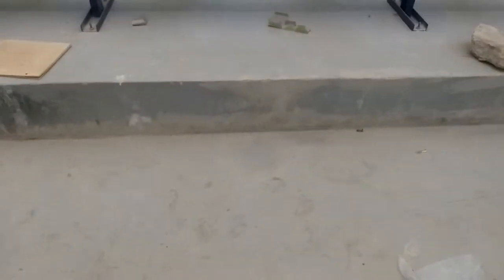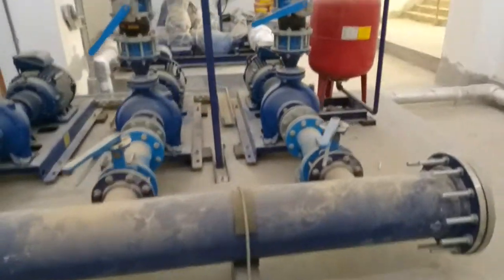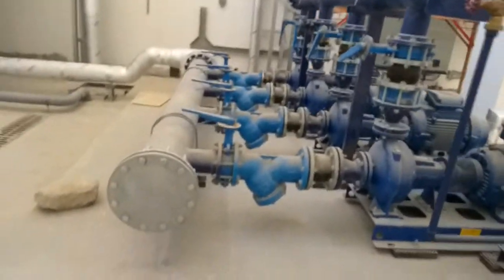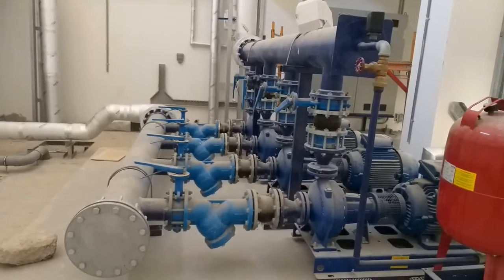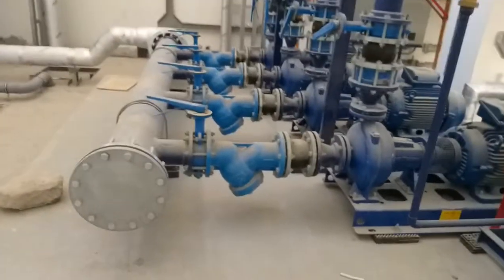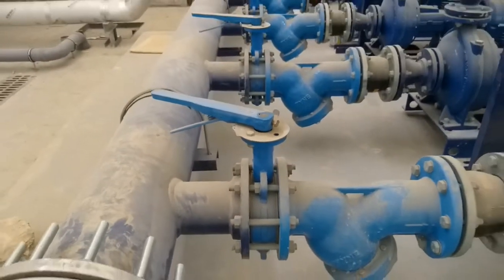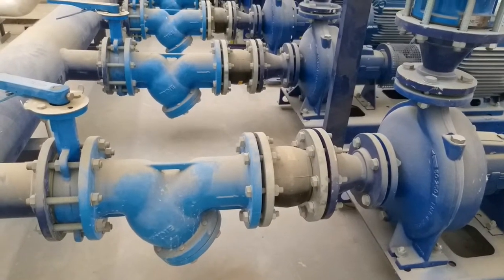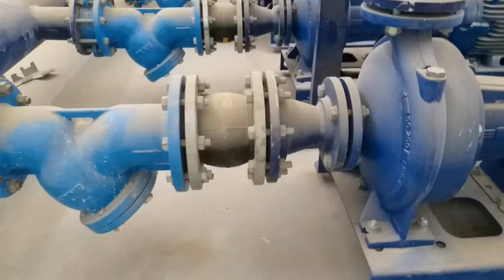This is the plinth — a 200mm height concrete plinth. Let me explain the components. This first one is the suction header. This valve is the butterfly valve, which is an isolating valve, and then we have a strainer. We have a branch here, and then below a union and a coupling, reducing reducer.